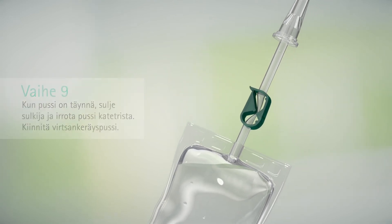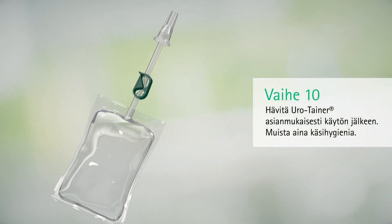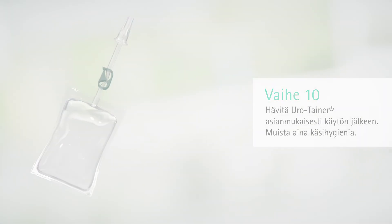Attach the drainage bag. Discard the Urotainer properly after use. Always remember hand hygiene.